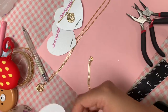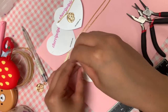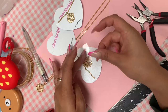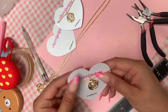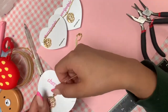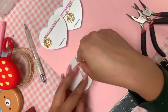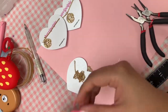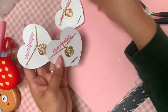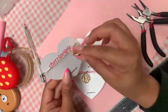My next vlog is going to be a studio vlog, so you guys will be able to see inside of my business and see my process. My next shop update is going to be so amazing, so stay tuned. But in the meantime, I am going to show you my current favorites that are in the shop.